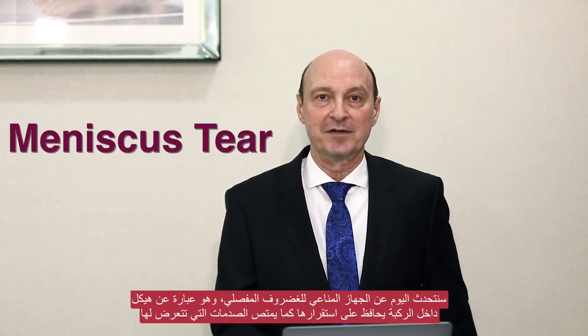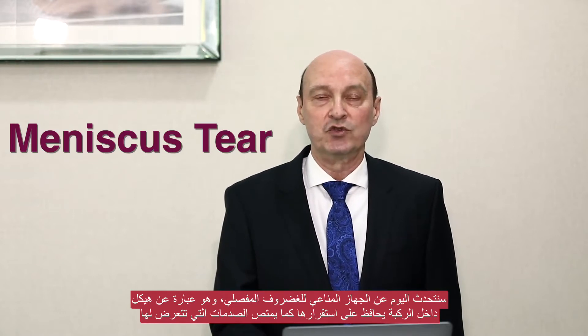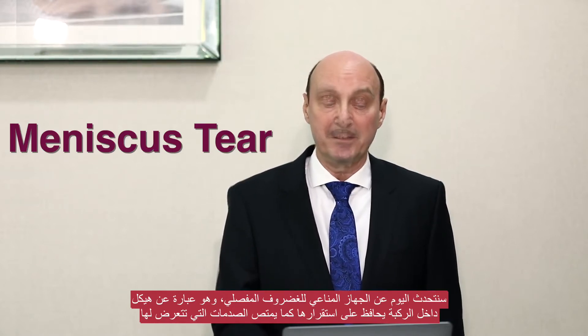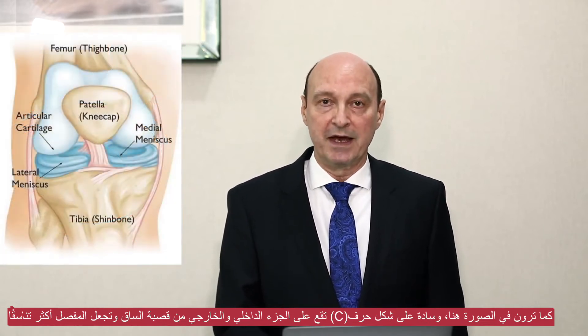Welcome to the third session of the hip and knee series. Today we're going to talk about the meniscus. The meniscus is a structure inside the knee which helps us to stabilize the knee and provides more shock absorption. As you can see in the picture, it is a C-shaped cushion which sits on the inner and outer part of the tibia and helps with making the joint more congruent.